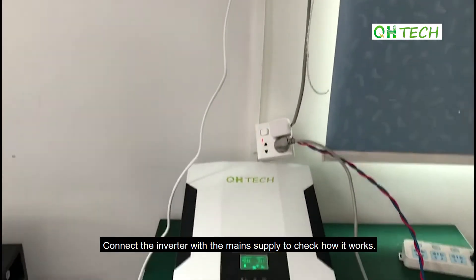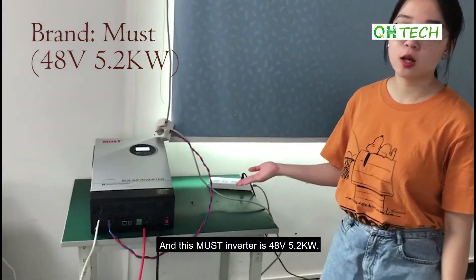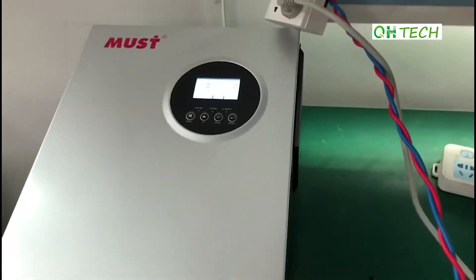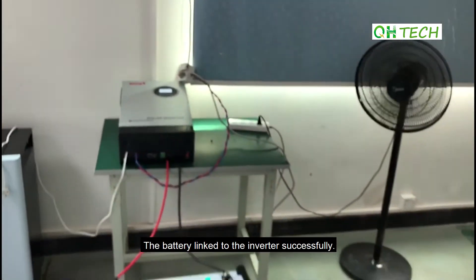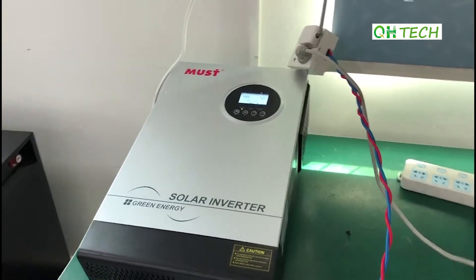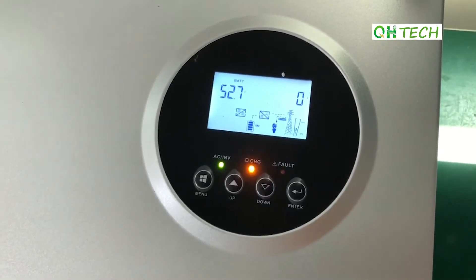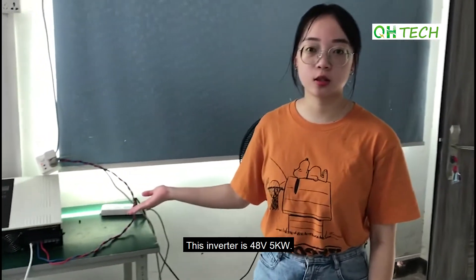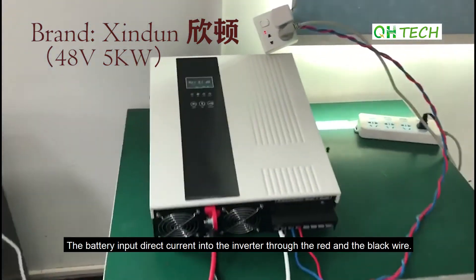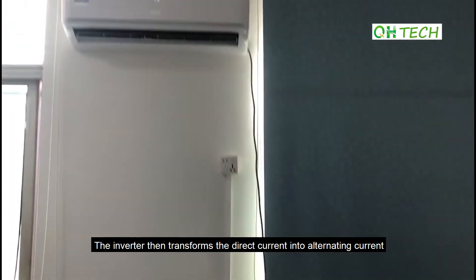Connect the inverter with the main supply to check how it works. We have changed to a Must inverter which is 48V 5.2kW. The battery linked to the inverter successfully. We linked the battery with the main supply to check whether the battery can be charged and that the loads can be powered. This inverter is 48V 5kW. The battery inputs direct current into the inverter through the red and black wires. The inverter then transforms the direct current into alternating current in order to power the loads.